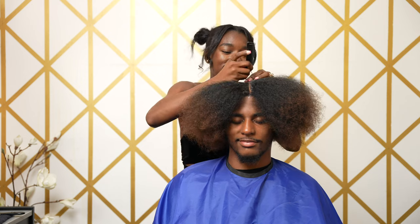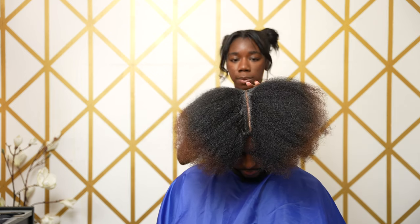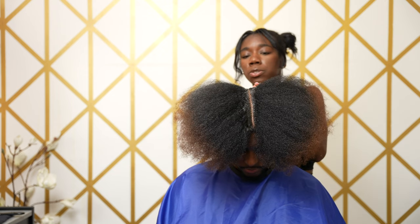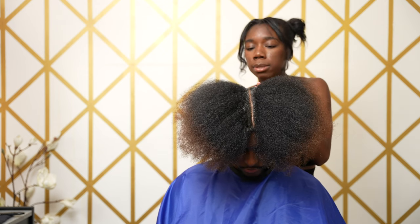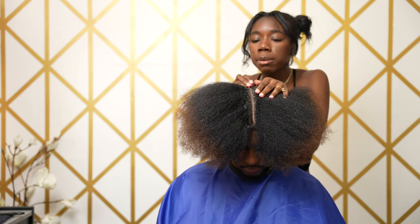Hold down for me — I'm just going to show you guys how consistent the part is. Make sure it's straight all the way back. Do not move forward if the client's part is not straight, because in the end you're going to regret it. Just take the extra two or three minutes to make sure that part is down the middle.